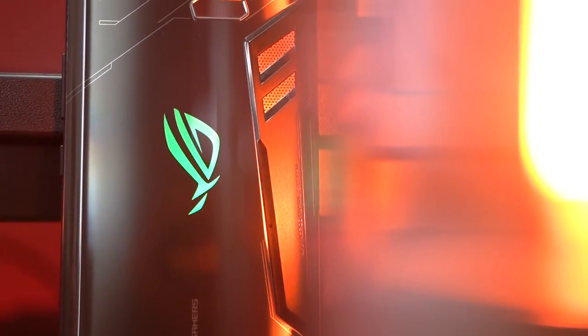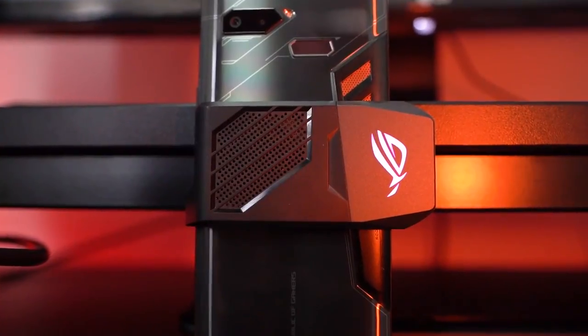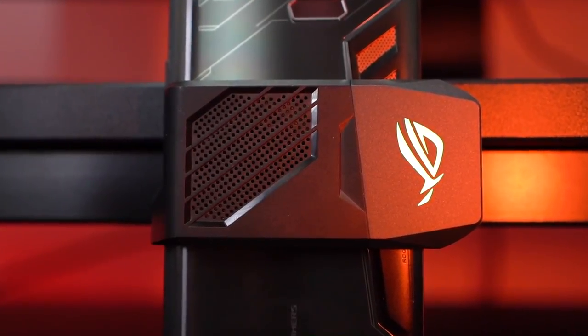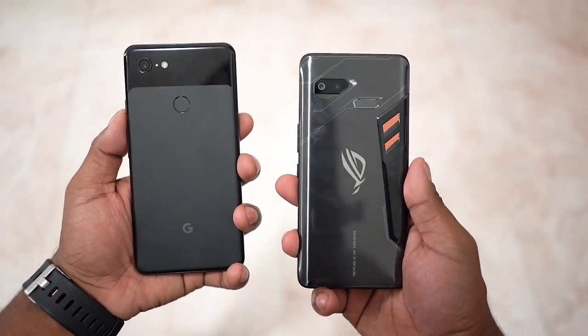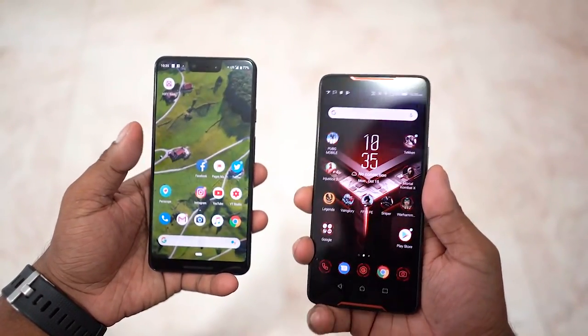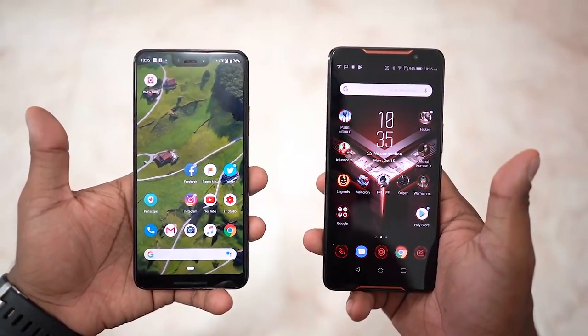The glass on the back, the vents, the LED — and not just on the back but even on the cooler. It's roughly the size of a Pixel 3XL but a little thicker and heavier. You'll surely appreciate the extra weight since this one has a 4000mAh battery inside.